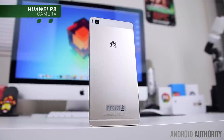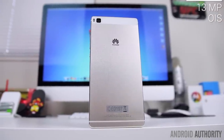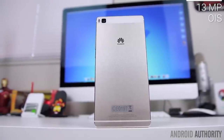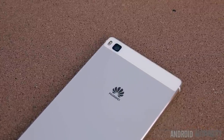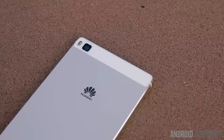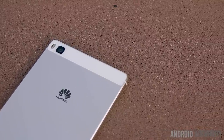On the rear of the P8, Huawei managed to pack in a 13 megapixel camera with OIS in a 6.4mm thin chassis without creating a camera bulge — something you can't say about some of the more recent flagships out there. Huawei also claims that this is the world's first four color RGBW sensor, which is supposed to provide for better brightness in high contrast scenes and increased low light performance.